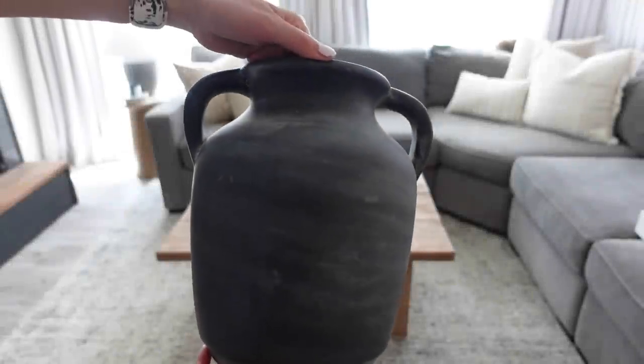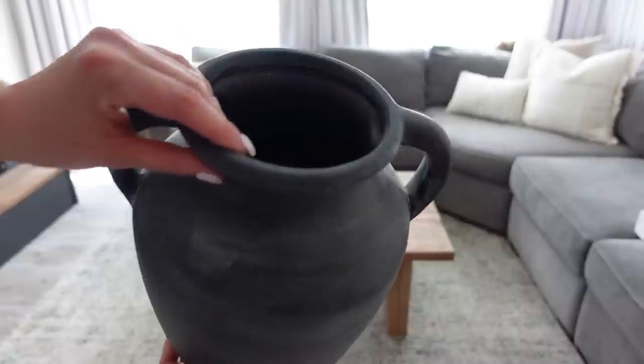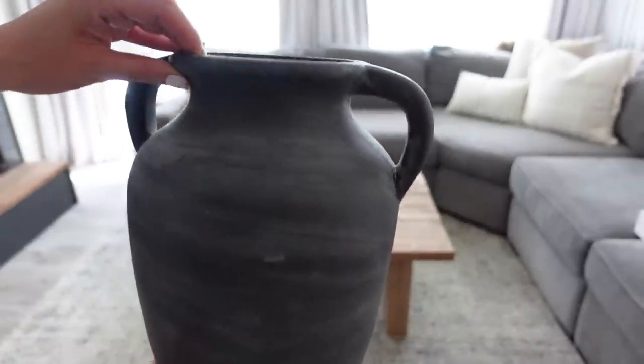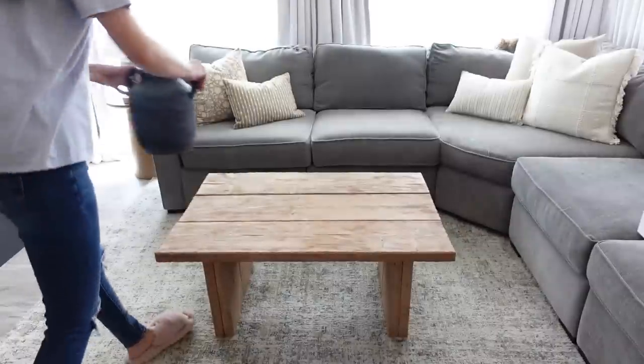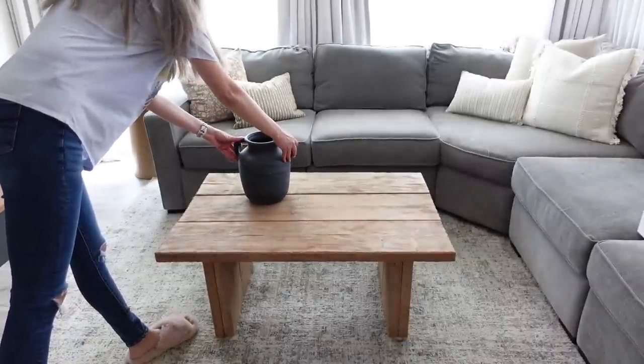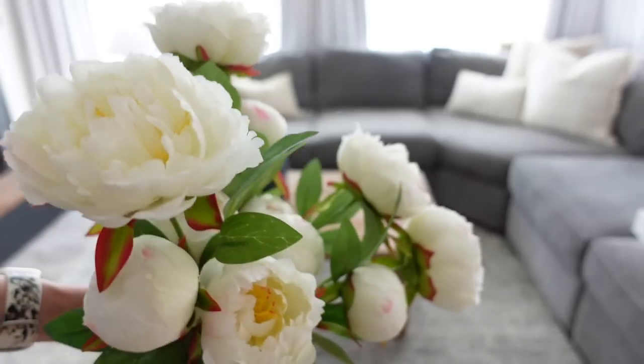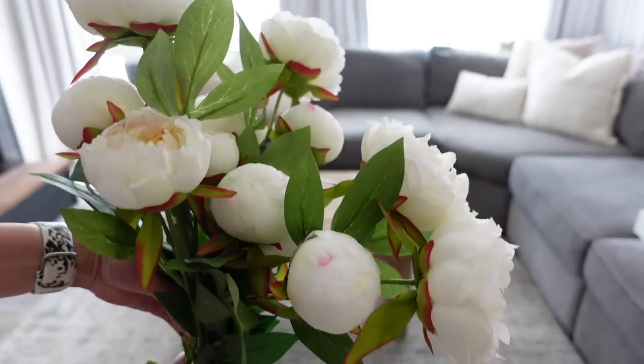For the second look, I'm starting with this black handled vase from Hobby Lobby — this is still available and I absolutely love this piece. I am then pairing that with some of these peony stems that I got from Target a few years back. I will try again to link something similar for you in the description box down below.